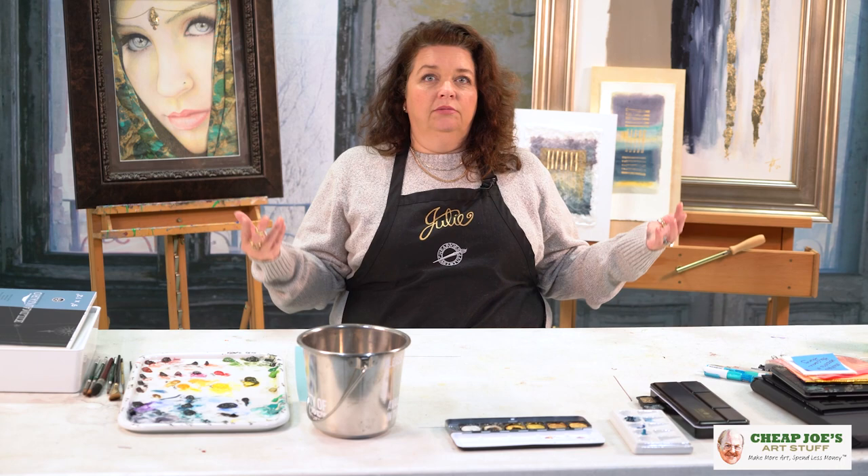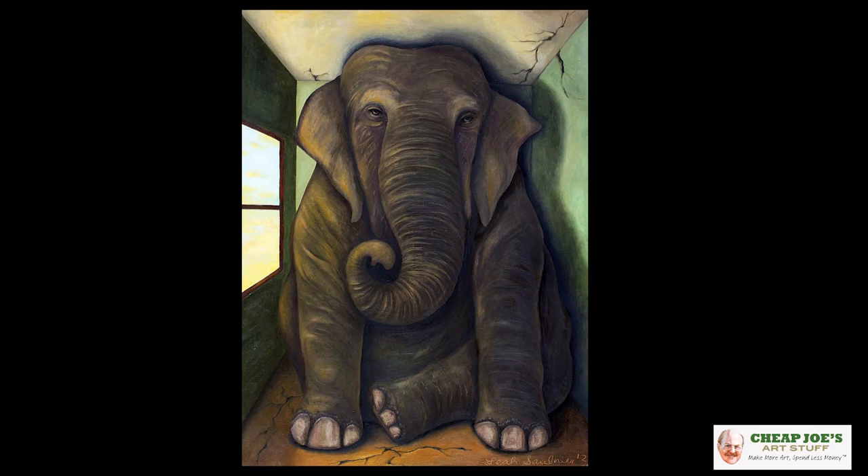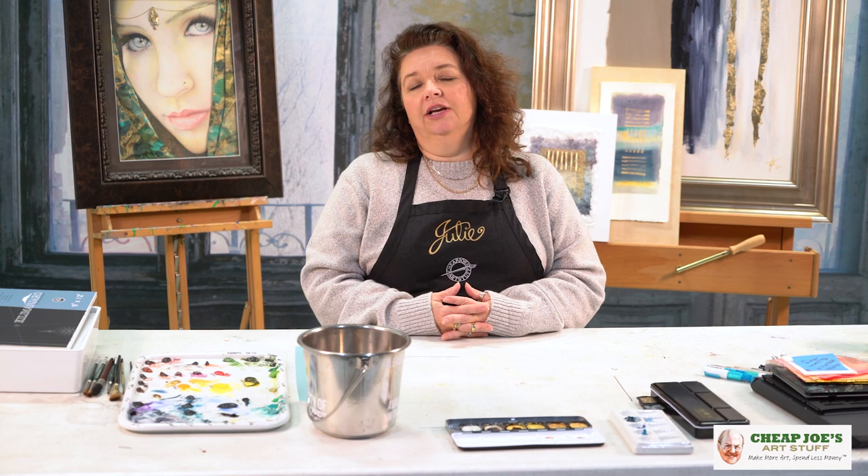Or if your subject has an understood size — like an elephant, you know they're gigantic and massive and heavy — changing the environment or the scale of that subject in its environment can make it look very, very different. I have an example here; this is by Leah Saulnier called Elephant in the Room. And as you can see, it makes an elephant a whole lot more interesting because you've changed the scale and understanding of what that elephant feels like. It's an interesting take on looking at your subjects and a new approach to addressing them.